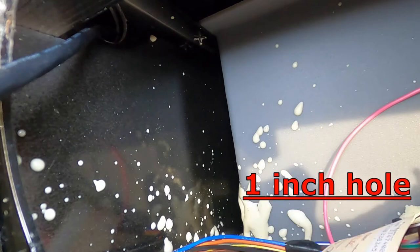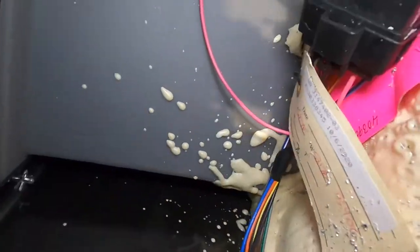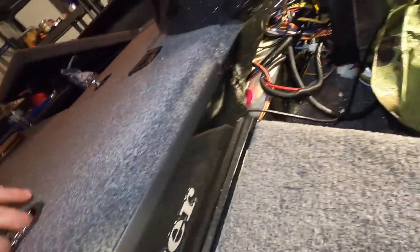Once you get those out, you can get in behind it where they've got all the wires and where the fuse block is. You need to take one of those one-inch circular saw bits and cut a hole right at the very top left of this thing. That's going to give you access to that little tunnel that runs underneath the deck.